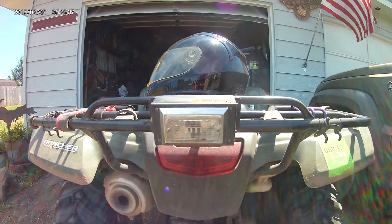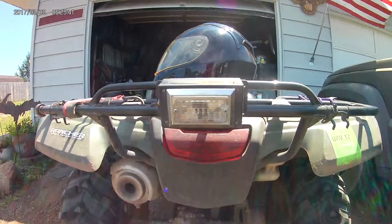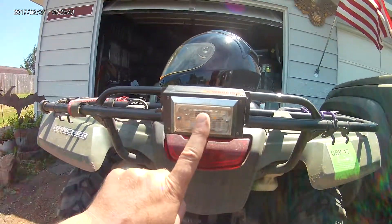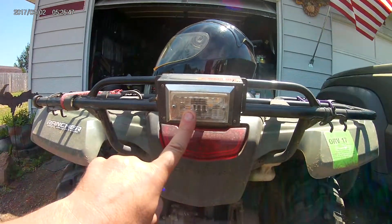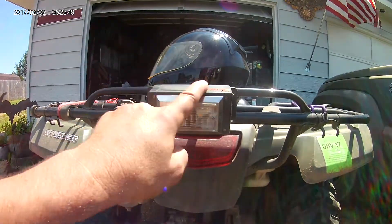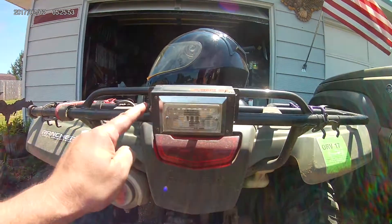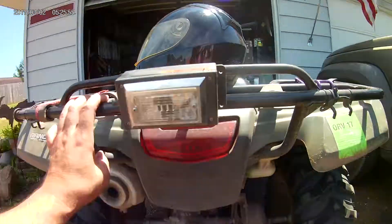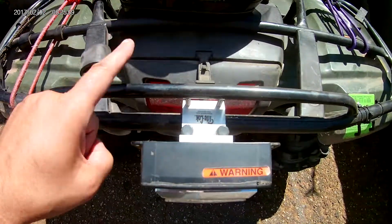Got some custom ATV lights. This is a light off a trailer, also known as a running light, built into a project box. It runs off a 9-volt battery with a toggle switch, and there is a modified clamp right on the back.